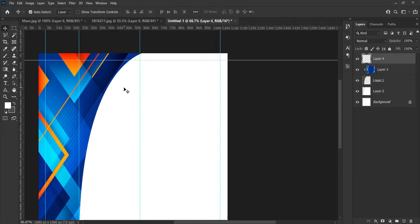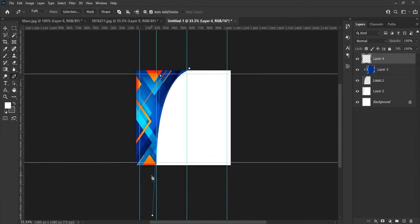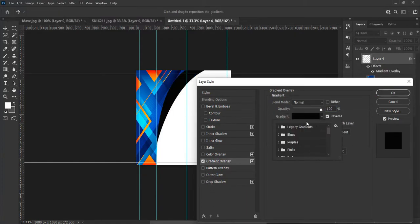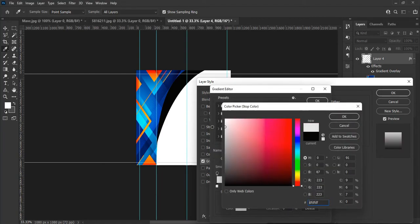Let's create other shapes for the design using the method we have been using — I will skip this part so that I don't keep you waiting. Now hit the shape from the layer panel, double click the shape, and select Gradient to fill in the color from the dropdown menu. You can use the color of your choice, I am just showing you an example.